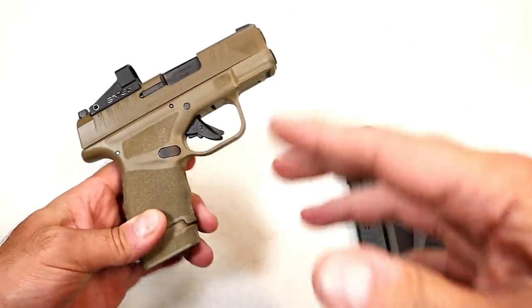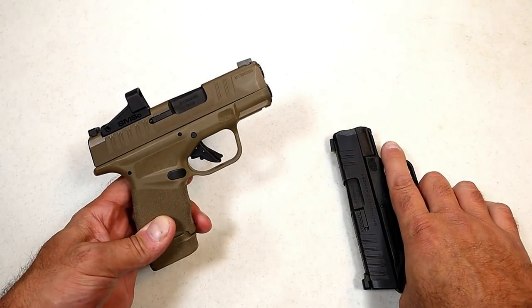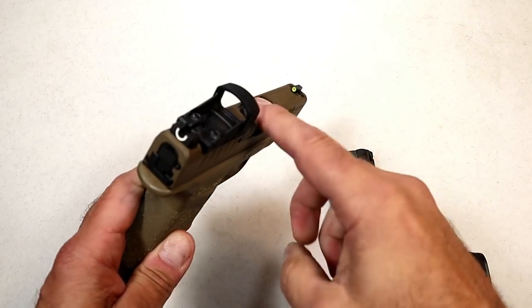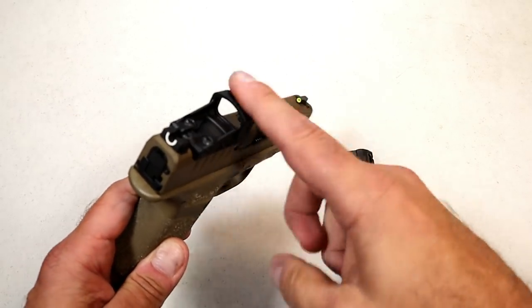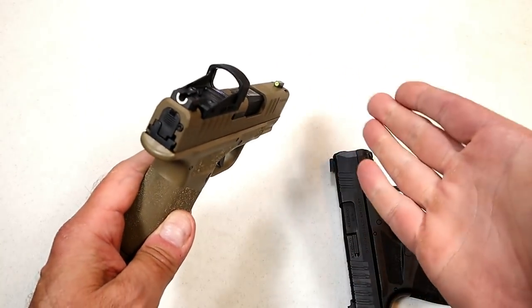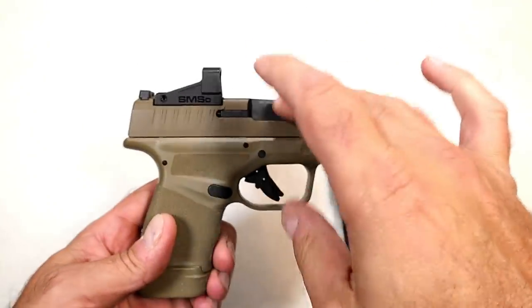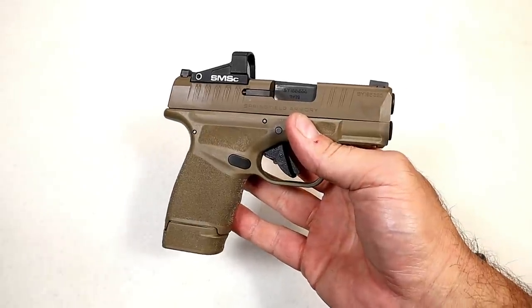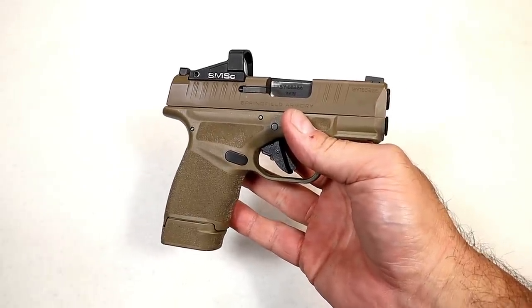Another thing a red dot offers is that it's actually brighter than your standard night sight. With this setup you're getting two for the price of one — you actually have two sights to work with, and that's an advantage.